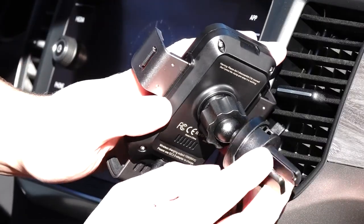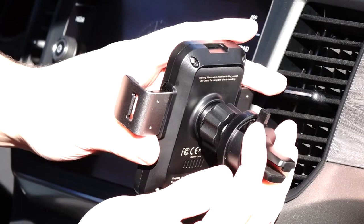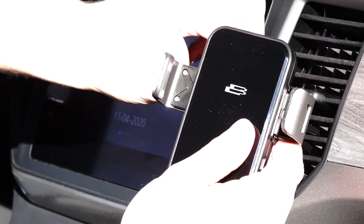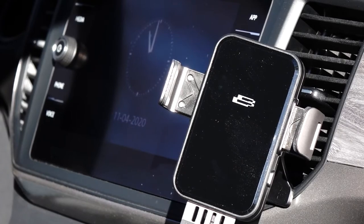For vent mount applications, place the vent mount ball into the socket of the mount with the tightening collar loosened. Once snapped in, loosely tighten the locking collar. Select the vent location you would like, insert the mount, and lock the mount to the vent. Slide the locking tab to the right for thicker vent slats, or to the left for thinner vent slats.